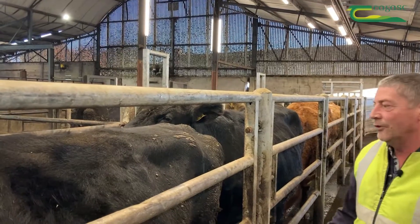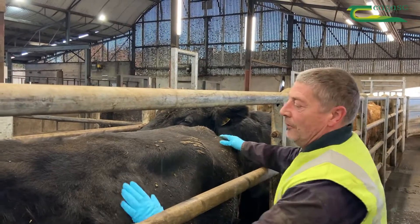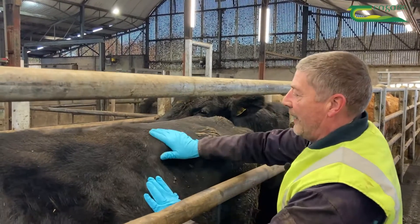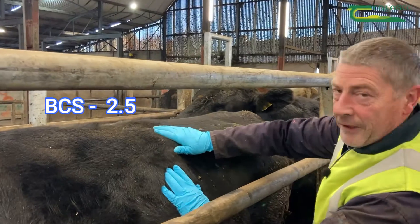We're going to put the body condition score on this cow here. We're going to squeeze at the tail head, rub our hand across the ribs and across the lumbar, and she in my estimation is a body condition score of 2.5.